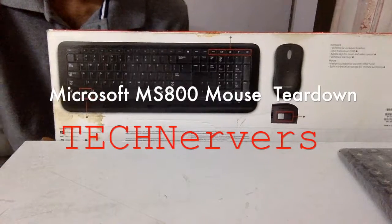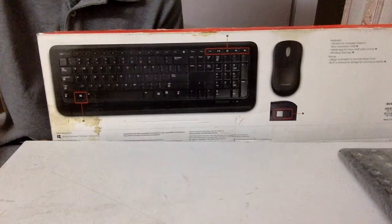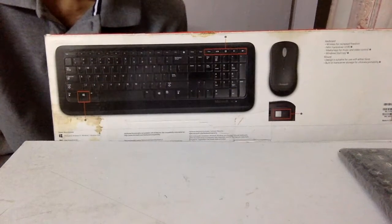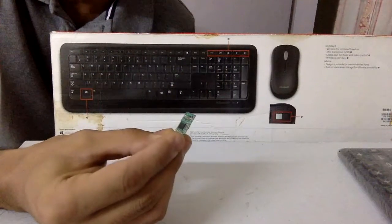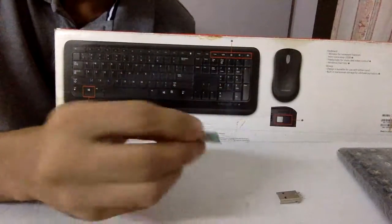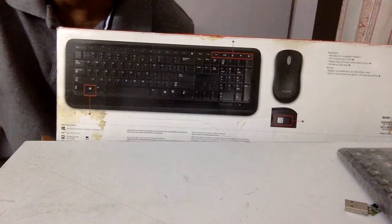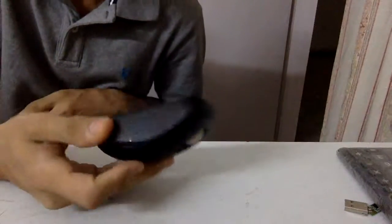Hello guys and welcome to another video. I have this Microsoft 800 wireless desktop keyboard and mouse with me. I already did a video adding lithium-ion battery support to the keyboard. What happened recently was that my dongle — which comes with the mouse — got dodgy. I tried everything: attaching a new USB part, soldering, reflowing — but it's gone. Microsoft says sorry, you cannot buy a new dongle. So you know what we do here — we take it apart.